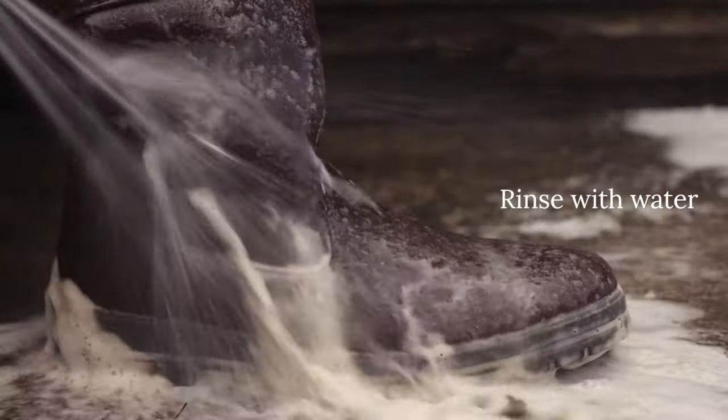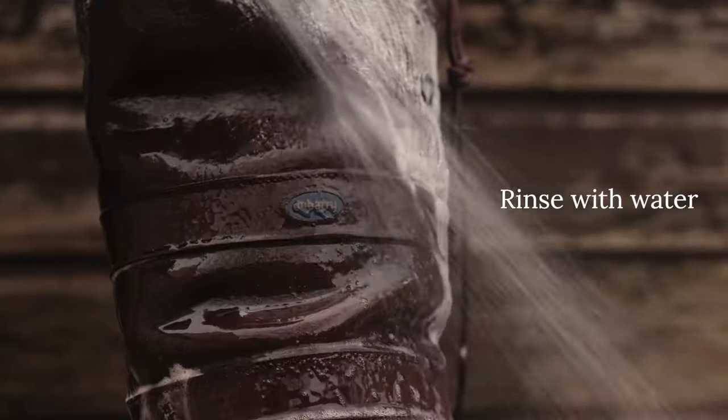Step 3. Rinse off any excess cleaner and lather with clean, cold water.